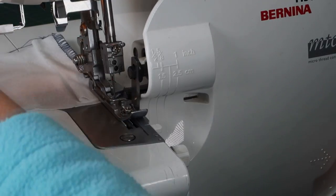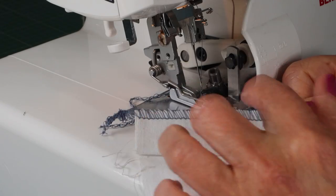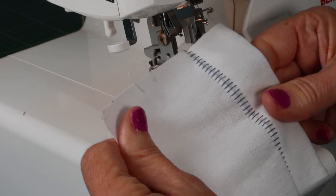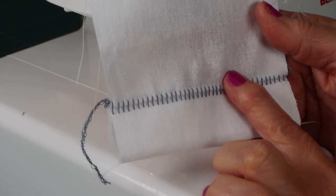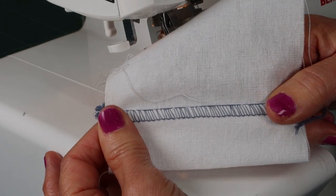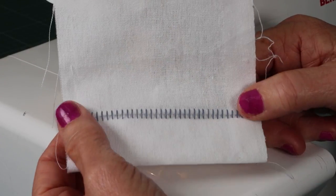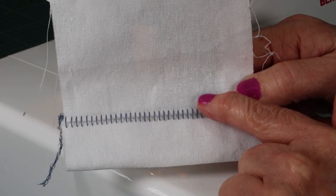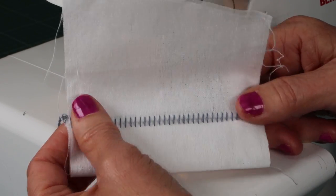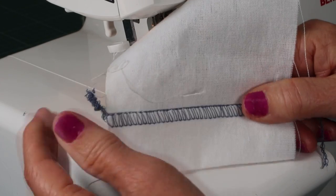I've seen my husband's recent t-shirts finished with this ladder stitch on the sleeves and hem — we can copy it with our overlocker and it gives such a beautiful finish. I get excited when I can see all the options my overlocker offers. Just a word of caution: if you're doing a t-shirt with flat lock, stabilize with a stretch stabilizer so you're not distorting the fabric while doing the decorative stitch.